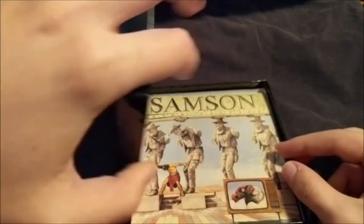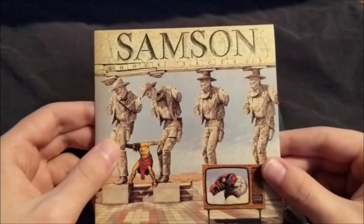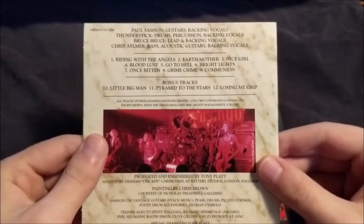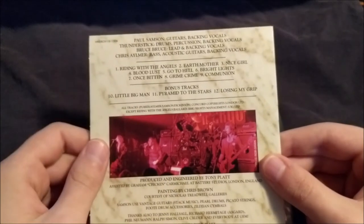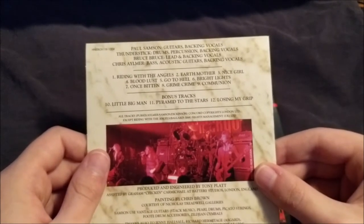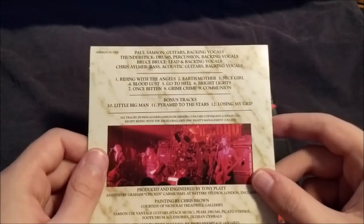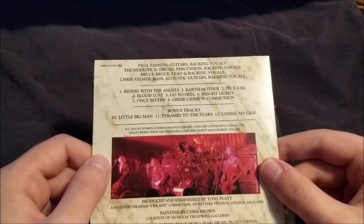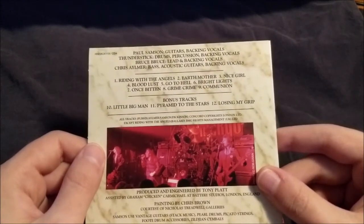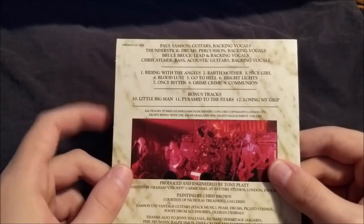Now on to disc number four, which is the third full-length album from Samson: Shock Tactics, released in 1981. It contains three bonus tracks: the B-side for Riding with the Angels titled Little Big Man, and two demos for Pyramid to the Skies and Losing My Grip. Both of those songs would then get re-recorded properly for Before the Storm with Nicky Moore on vocals, who had replaced Bruce Dickinson. It's very cool to hear Bruce Dickinson sing these versions.